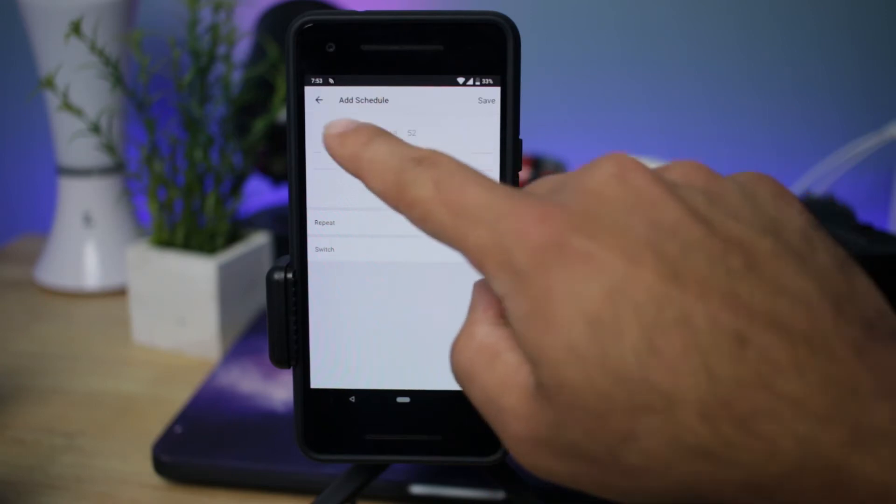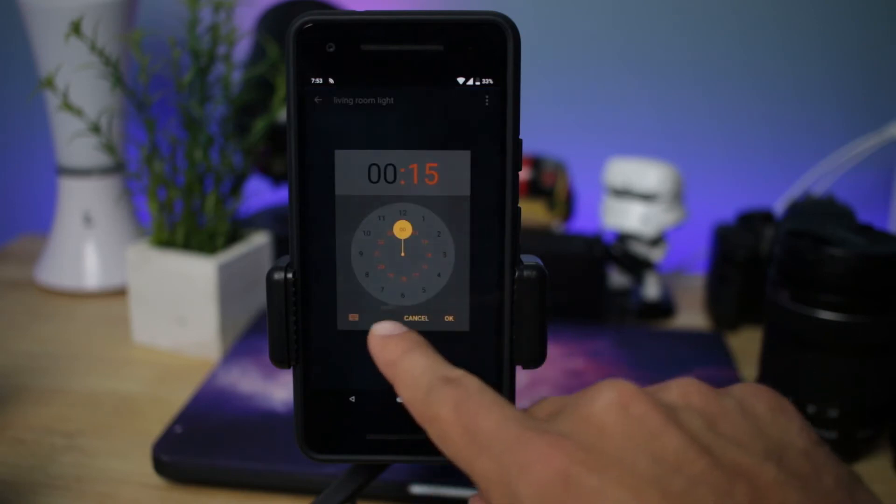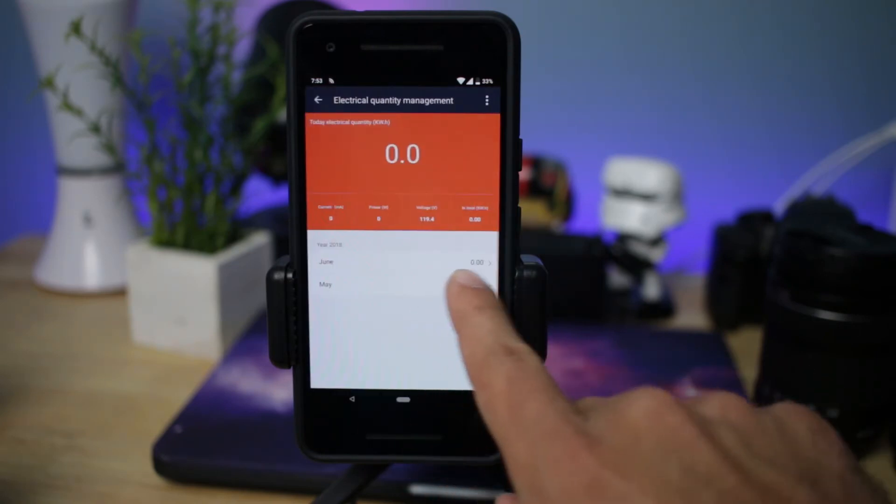In my opinion, these smart plugs can work really well, including this one. This one has never failed me. I plugged it in, used it for my living room lights and it works really well.